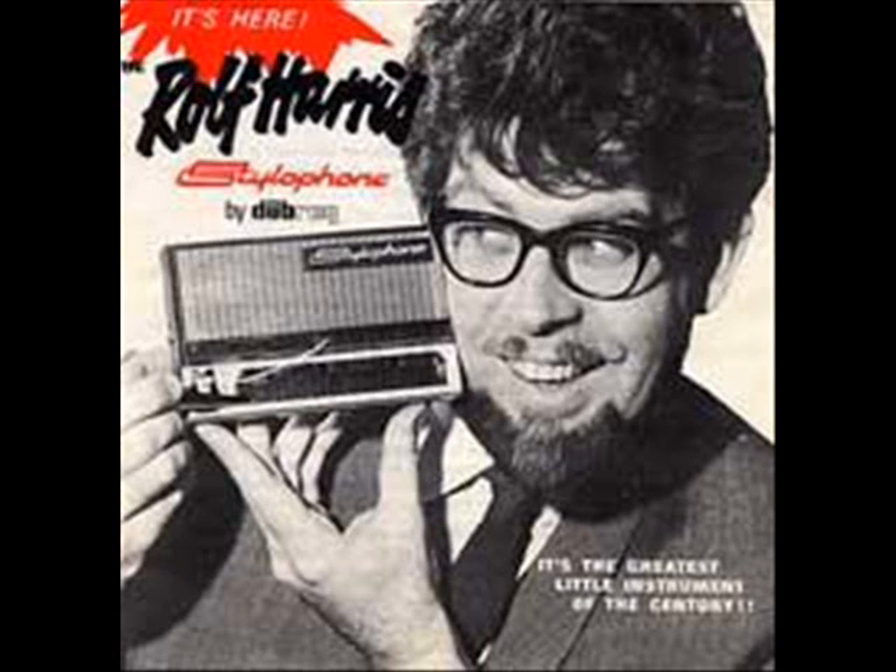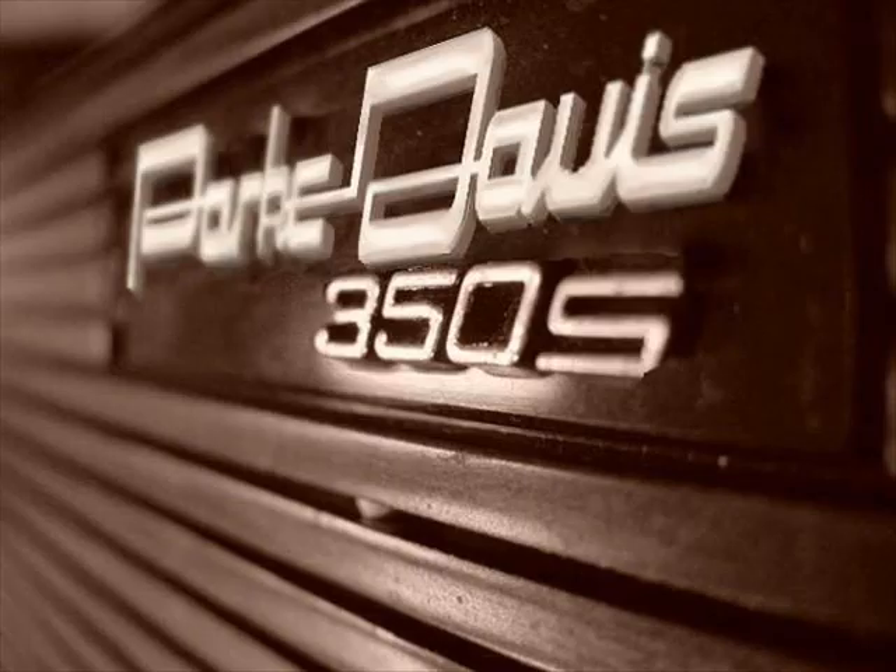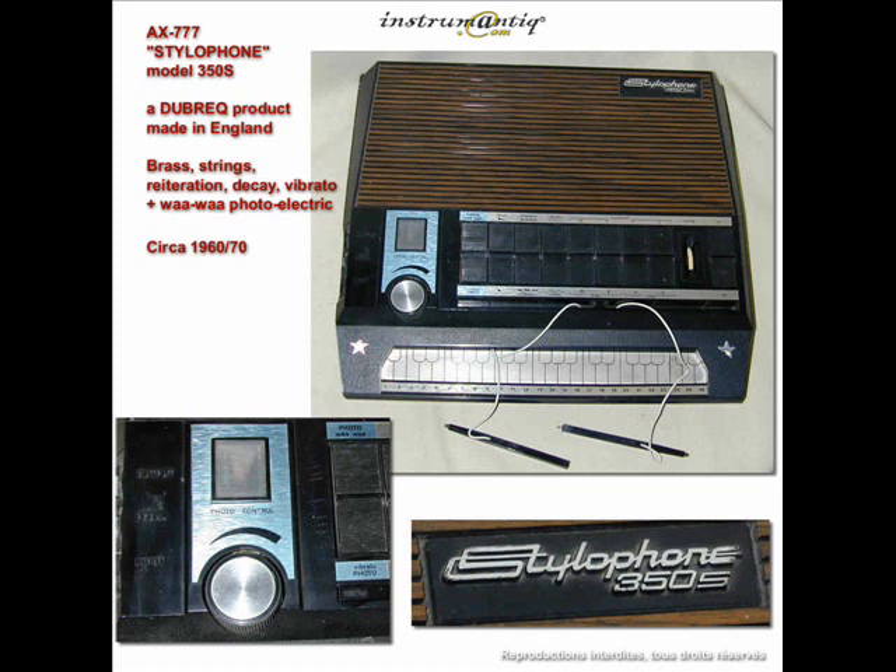This 12-year-old child, five minutes before this recording, had never laid eyes on this instrument, nor in fact had ever played any musical instrument before in her life. And the reason that she's able to play is due to the remarkable teaching LP that guarantees anybody will be playing the 350S to an orchestral accompaniment after only a few minutes instruction.